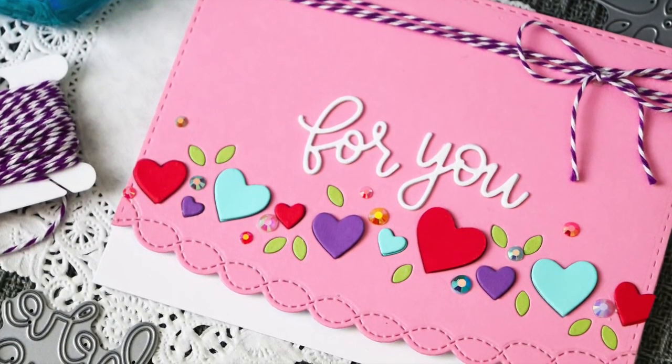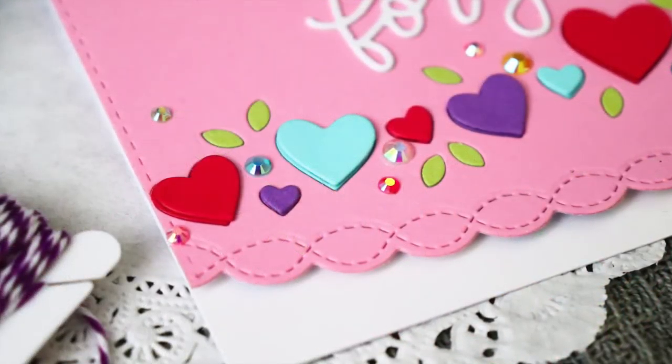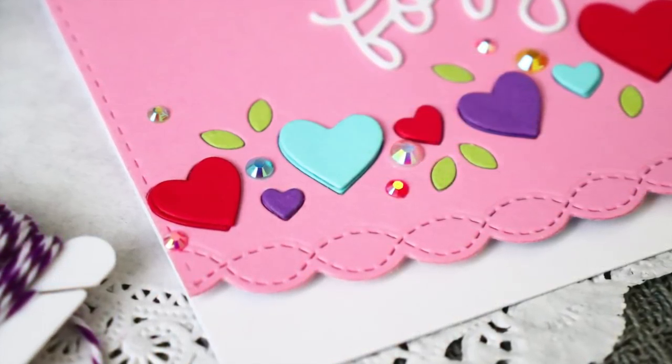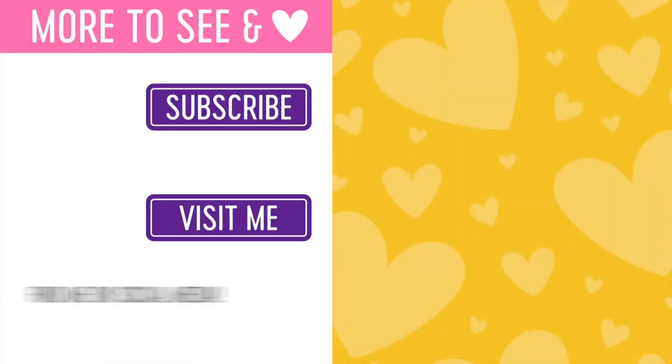I really love the bright and happy colors in this card. I kept the design fairly simple so that way the focal point — the beautiful hearts — really take center stage. I hope that you will check out the other video that I have created using the new Simon Says Stamp Love release.